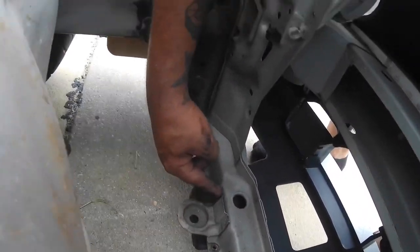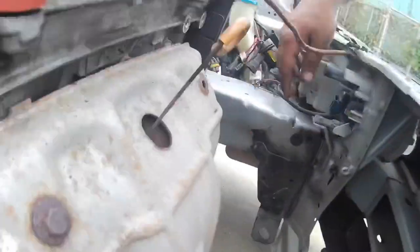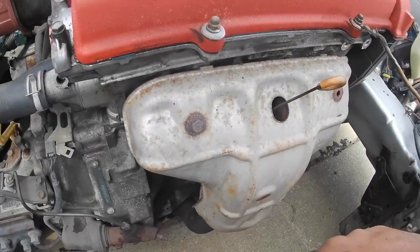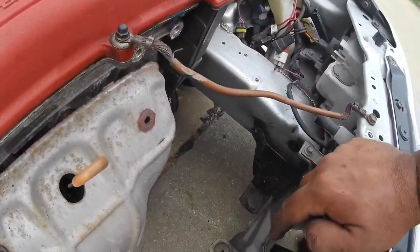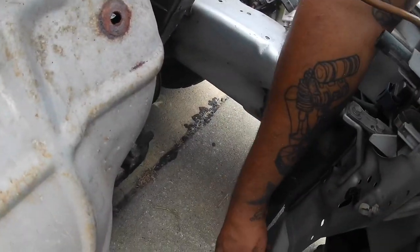We're going to drill out the four spot welds on here and then take this bracket off, and then set the Civic radiator in here and measure out what we need. I'm going to get my drill with the 90-degree adapter on there, get a step bit, and drill these out.